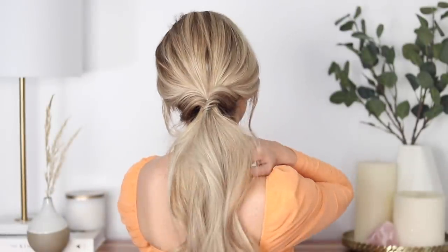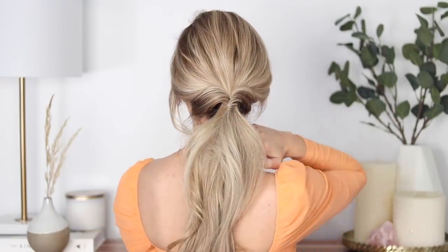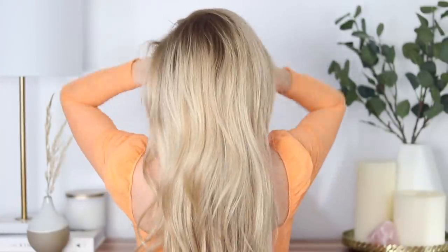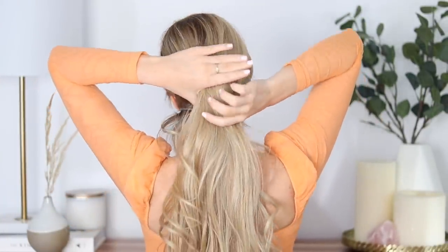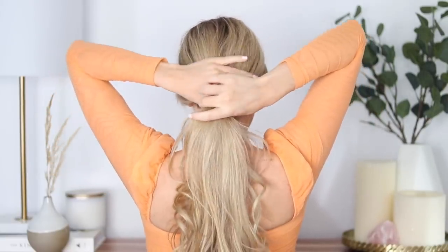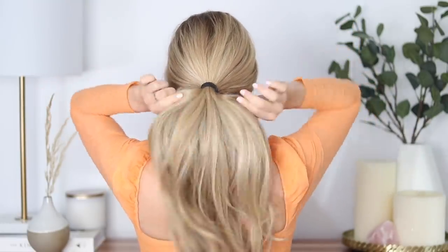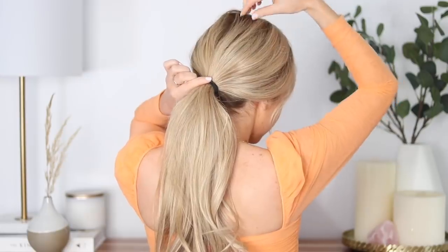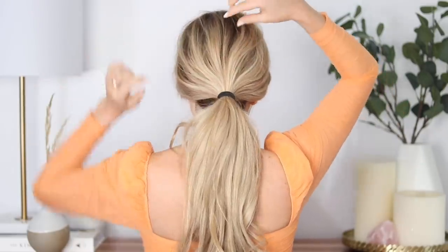And there we have it. I love this hairstyle — it's the perfect everyday hairstyle, very secure, simple, and cute. Next is a twisted bun. I absolutely love this hairstyle. Start off by loosely tossing all of your hair back, gathering it where you want your bun to sit, and securing it with a hair elastic. Then just pinch and pull on small sections to create that dimension and volume.